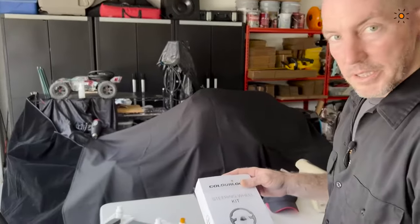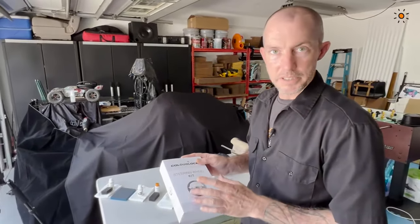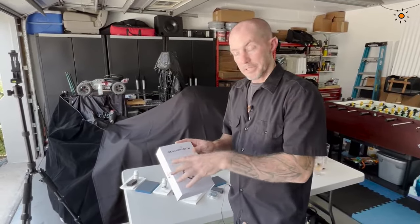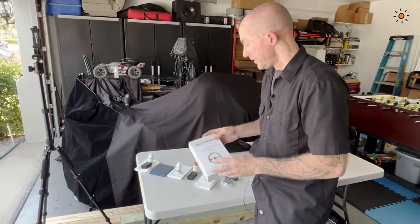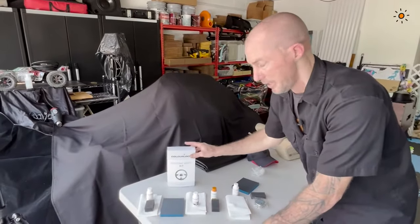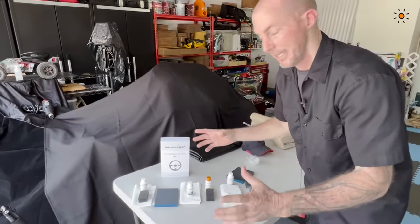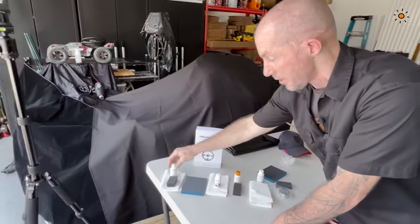We're going to talk about the steering wheel kit and what's inside of it. The steering wheel kit comes with a product amount and size that's good for the steering wheel, or even small repairs about the same size. This is perfect for any isolated or smaller areas — it would not be for the entire interior, but anything within this format size is going to be a good isolated repair kit.